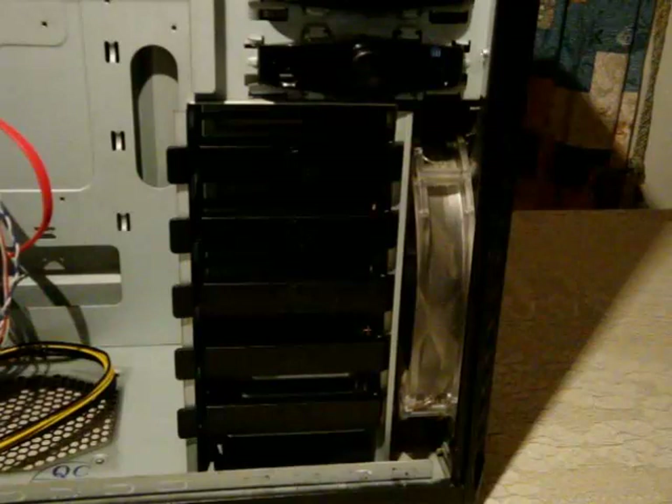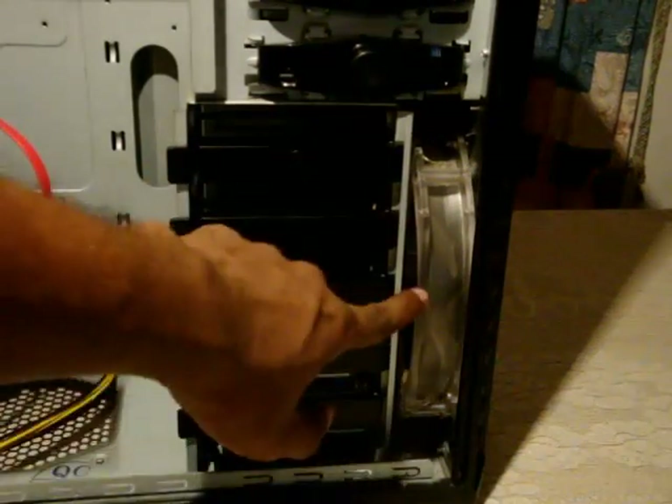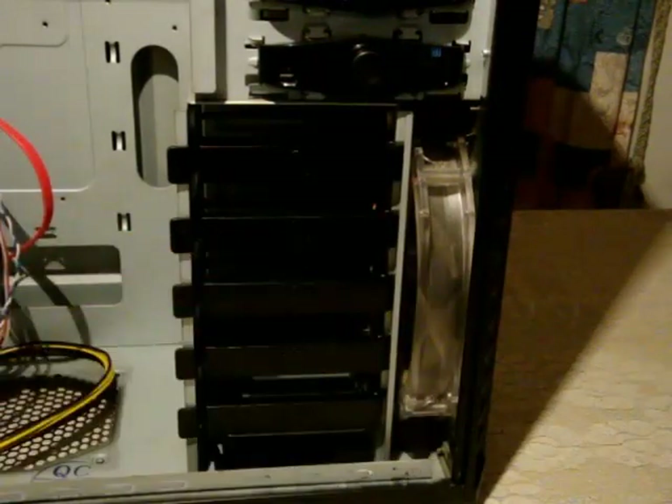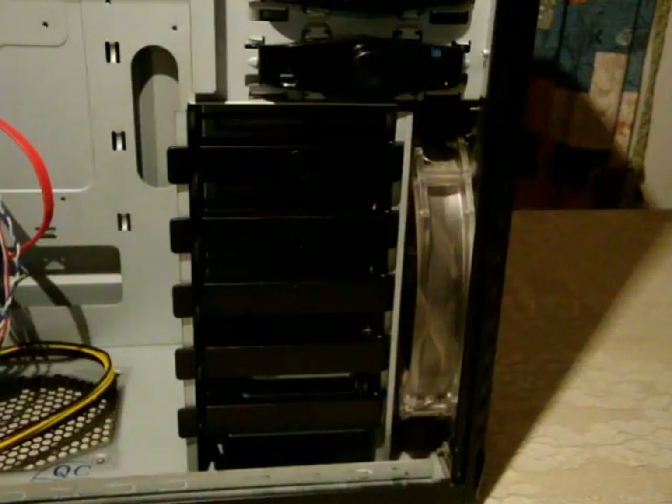Underneath you have five 3.5-inch hard drive bays. The 230mm intake fan at the front will keep all these hard drives cool. However, there is one thing to remember: there is no dust filter on the front, so after some time it may get a little dusty.